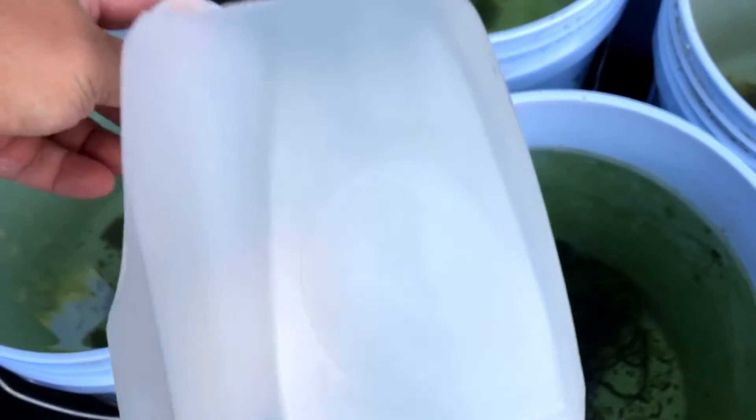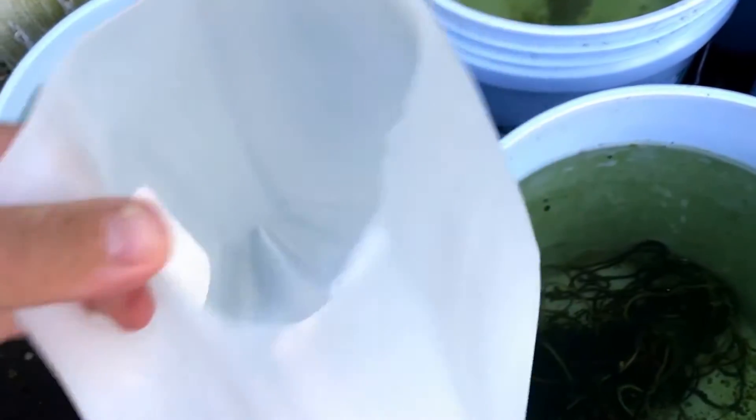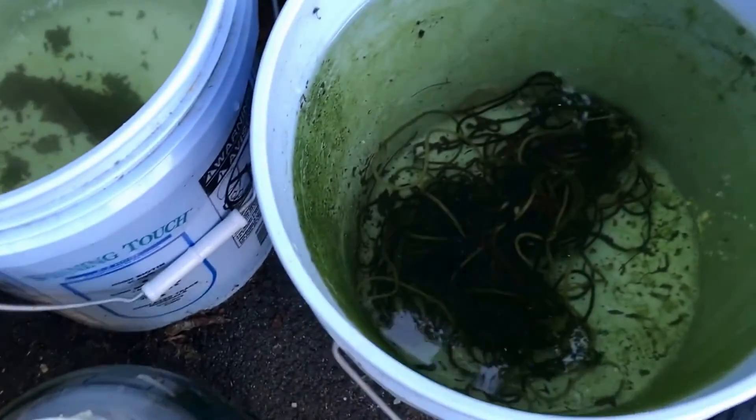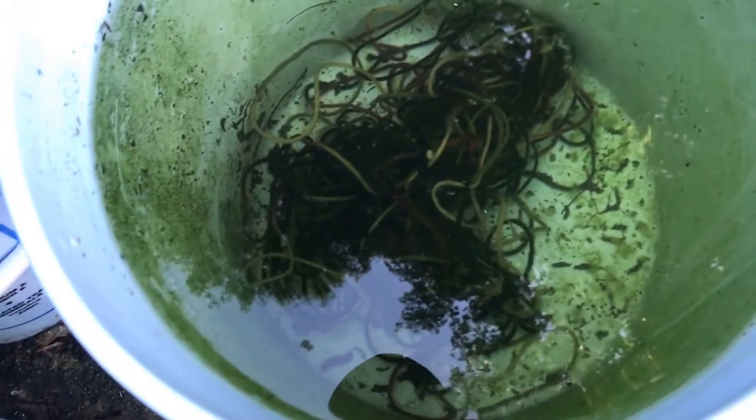So what I'll do is use my fancy water changer — outdoor water changer tool. This is obviously just a repurposed milk jug. I cut the top off, it makes a good scoop. It makes a good carrier for my net and my turkey baster that I use for catching mosquito larvae and fish as well. So I'll do a quick, simple water change.